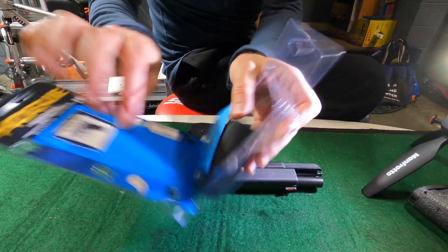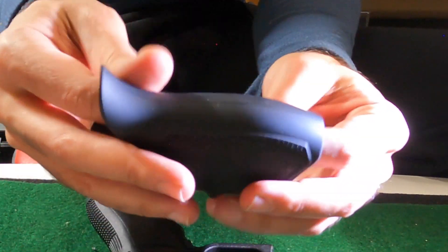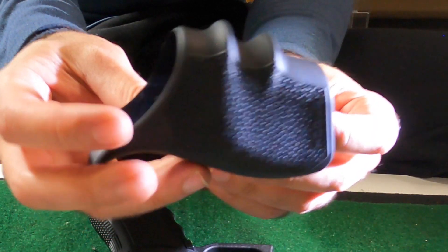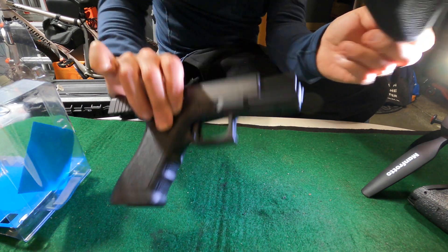They're relatively inexpensive. It's a piece of synthetic or modified rubber and there are some supports inside. This one's got the finger grooves. This is a Gen 3 Glock 17 so it comes with the finger grooves from the factory.